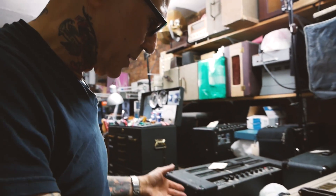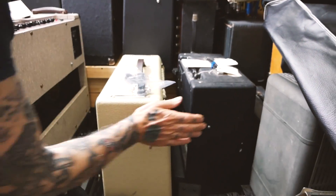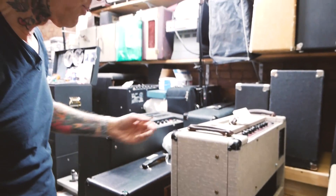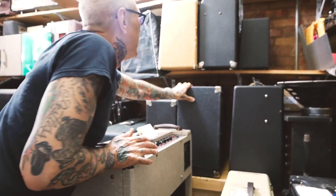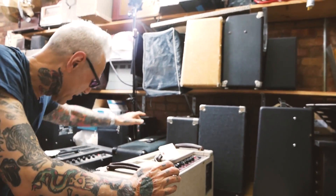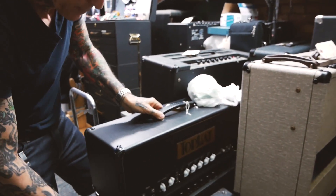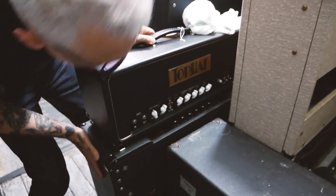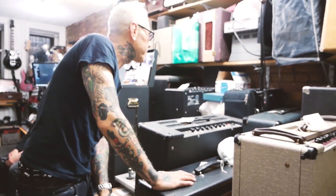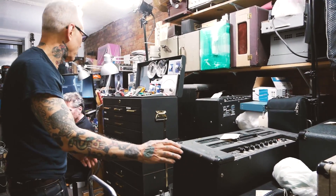These are all vintage guitar amps — some current manufacture like this little guy from Fender, but a lot of it is the tools of the ancient ones, rock-and-roll machines. Vox AC30, a beautiful one out of Canada, Fender tweed, Sovtek, Marshall, Top Hat. And here's something you don't see every day: a Park amplifier, dead mint, for an experimental musician I know. Some tape echoes, more Vox, and of course my toolbox.